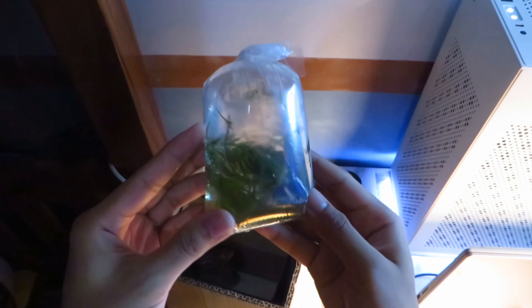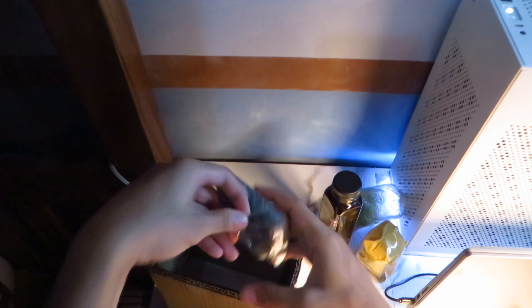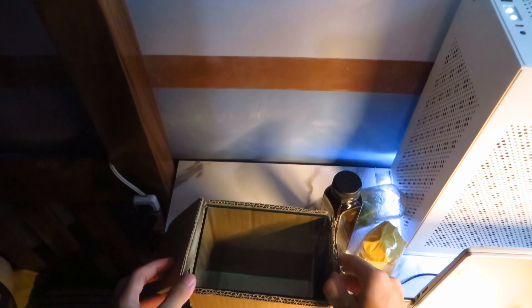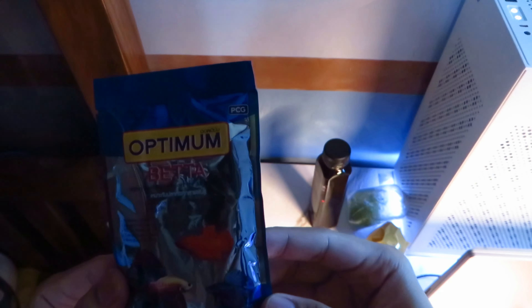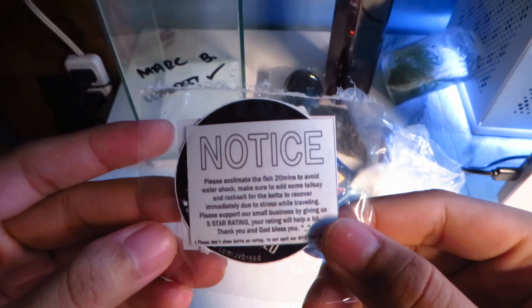Next is a plant called hornwort. Some lava sand and a pouch of sea salt. And of course, the tank. Let's remove the last layer of cardboard. Before I forget, the kit also comes with betta fish food. As I mentioned earlier, it comes with instructions, a care guide, and notice.